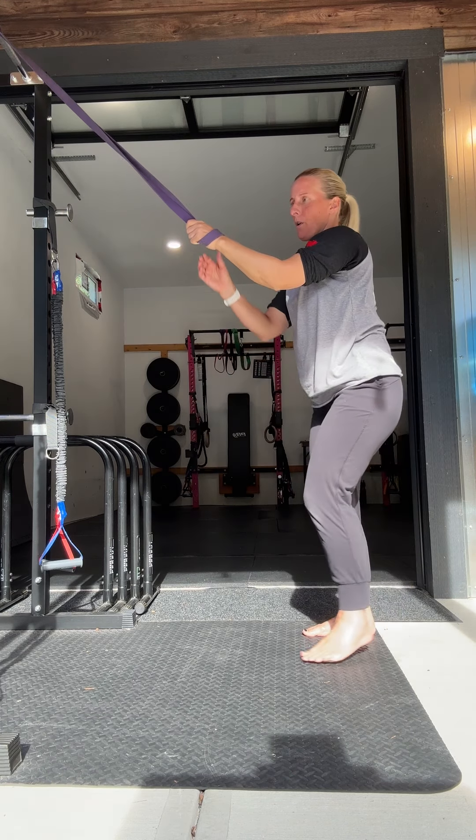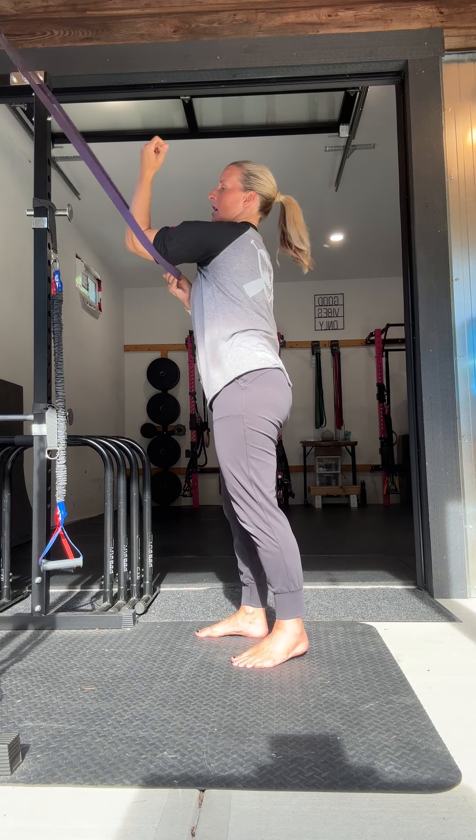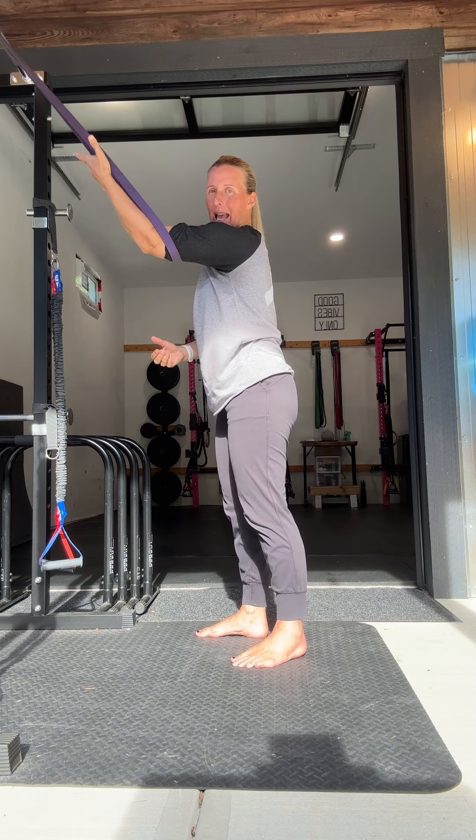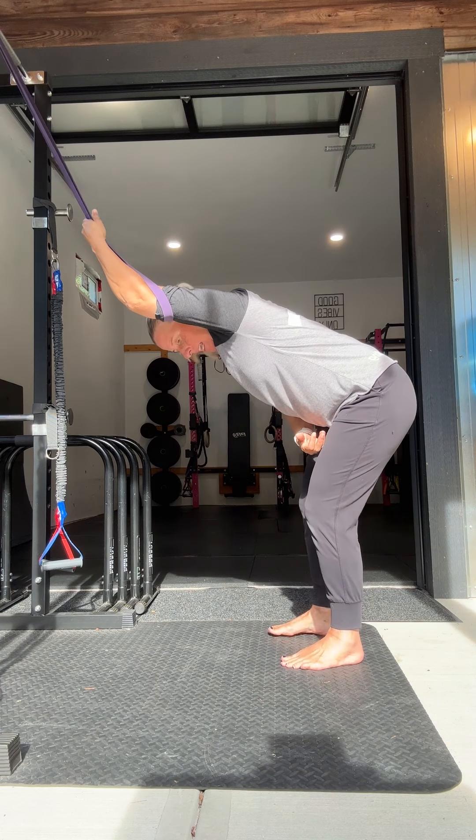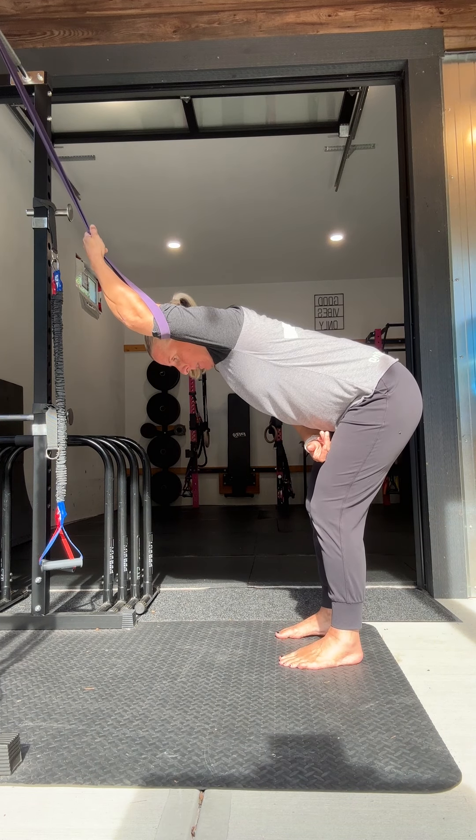Another version I like is to use the band as a sling — put your elbow in the band, hold on to the band, and then just let yourself sink down into that position and really feel that opening through that shoulder.